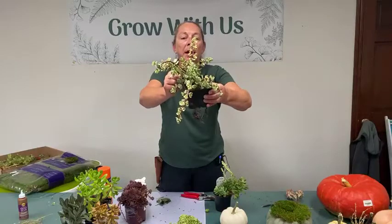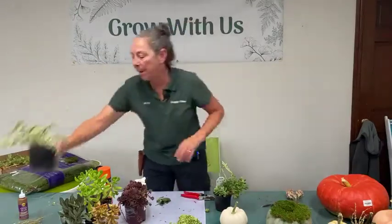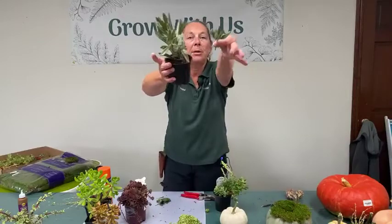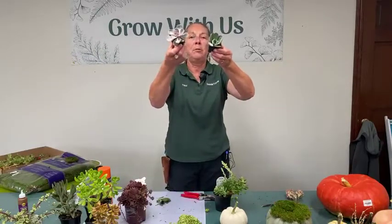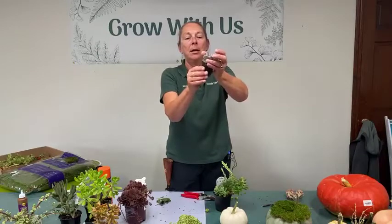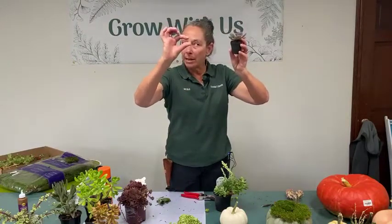Back to another succulent — a variegated portulacaria — great for cutting all of the different arms to glue onto our pumpkin. The Kalanchoe I was talking about also has lots of pieces we can cut up and add to our project. You can see these little pieces here. Of course, you could go for the pièce de résistance and just go big on these Echeveria rosettes that stand on their own.